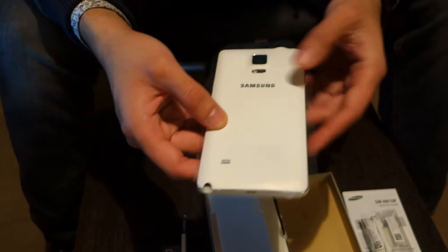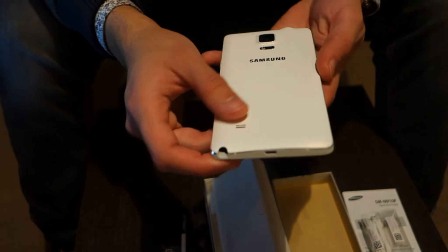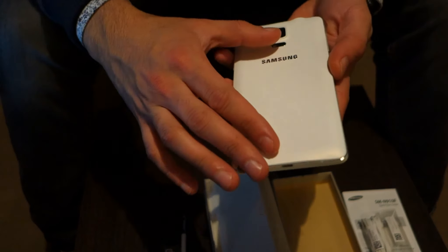You're able to charge your phone from 0 to 50% in just 30 minutes, and roughly an hour to charge it to 100%. The back of the phone has a leather feel integrated into the back cover itself.